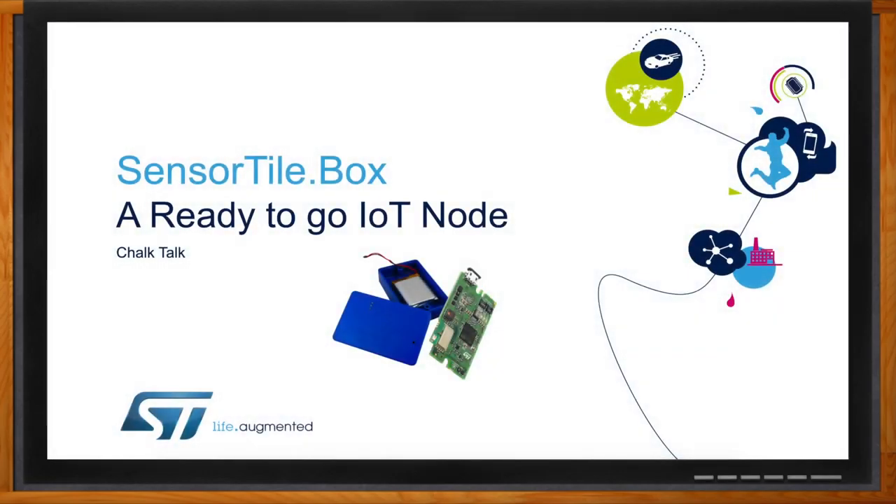And before we get started, don't forget to click that link. There you can find even more information about the Sensor Tile Box from STMicroelectronics. Hi, Thiago. Thank you so much for joining me.